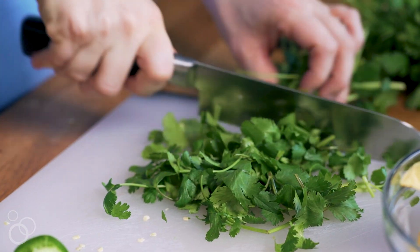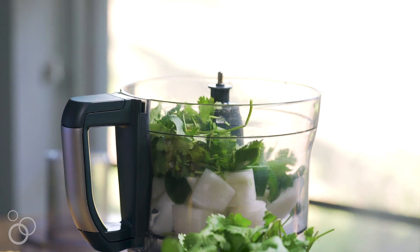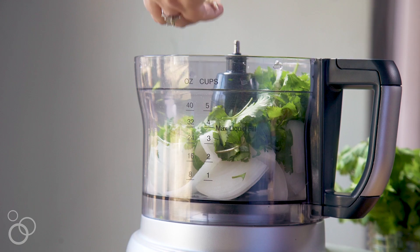We're going to grab some cilantro leaves, give that a quick rough chop, and add that into our food processor as well. Now we're going to take this ginormous clove of garlic, chop that up, and toss it into the food processor also.